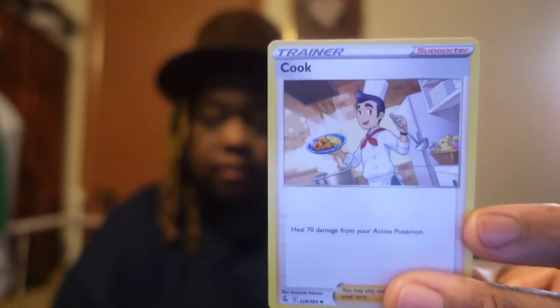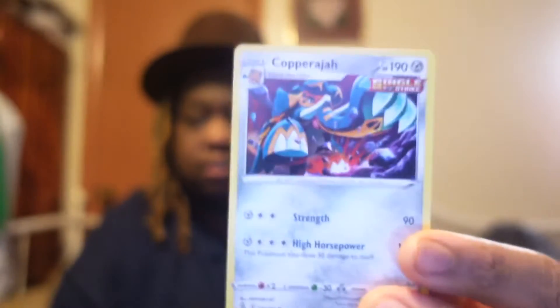Y'all also leave me some suggestions for other kinds of card opening videos you want to see — let me know and I got you. So that was the first pack, didn't get anything too crazy. This next pack, hopefully something good — some new packs, so hopefully we get something good out of here. I'm hoping for maybe an ultra rare, something out of this pack.